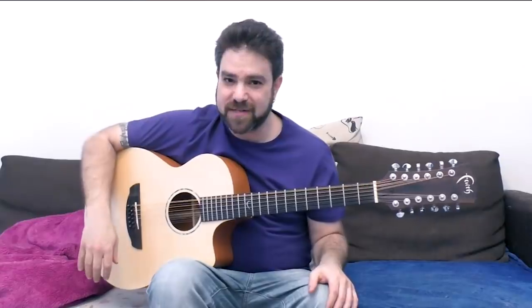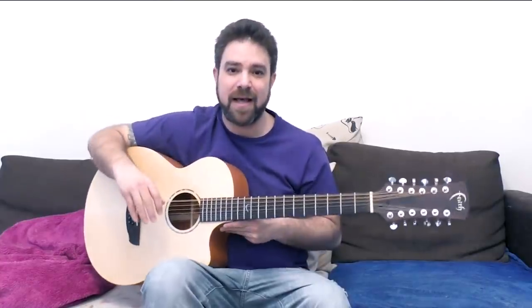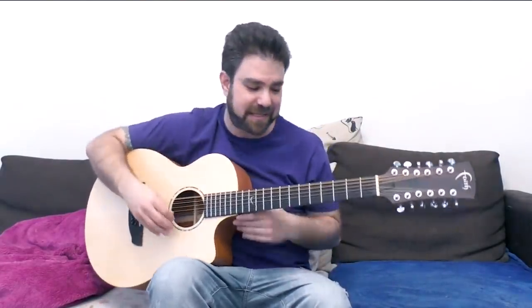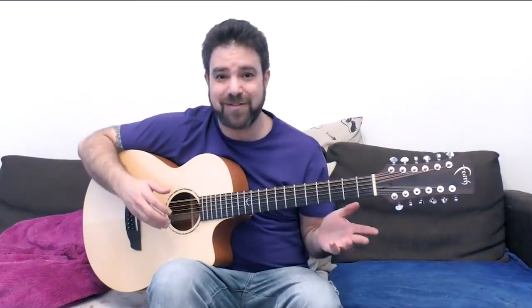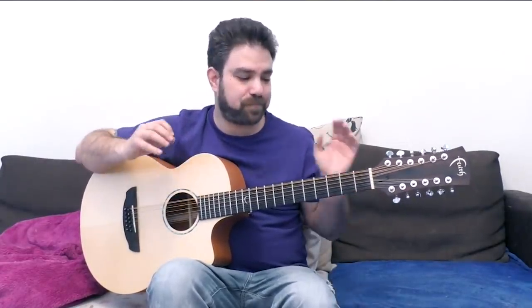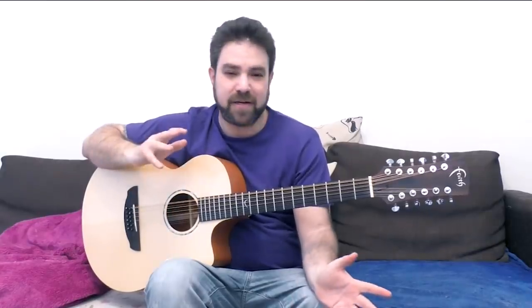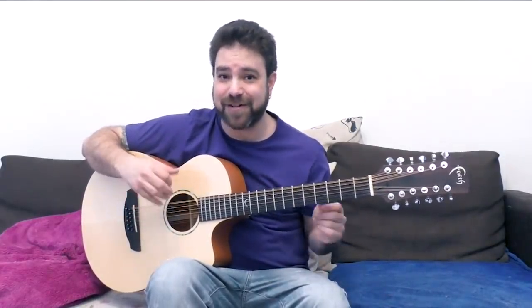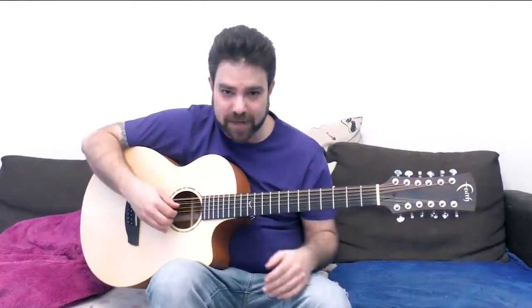So we're gonna learn fingerstyle 12-string guitar. What I want you to remember is that with a 12-string, it's all about the sound. I'm gonna do my absolute best to help you achieve any sound you want out of this guitar. In this first lesson we're gonna discuss the standard tuning — which is probably the worst tuning to play a 12-string in. Then throughout the series we're gonna change tunings, try slide guitar on a 12-string, explore sounds, and explore weird tunings. Enough talking — let's start playing.